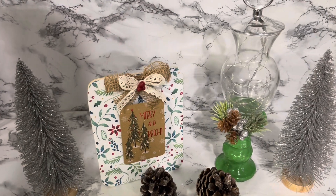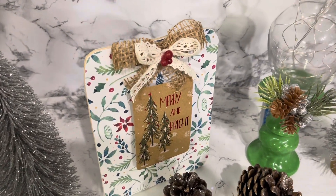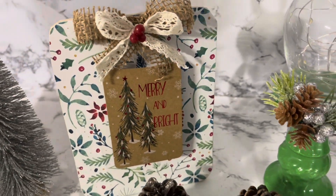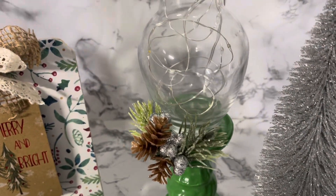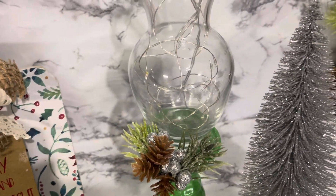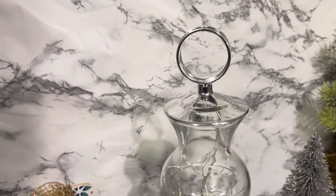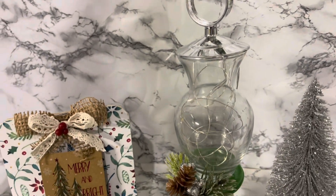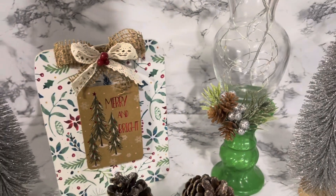Here's the final reveal. I had an empty space in my bedroom and I needed to create something for that space, so this is where these are going — in an empty corner. I'm going to place them together and I think they are adorable for that space. But you can use them as shelf sitters, entryway decor, on an end table, or a kitchen counter.